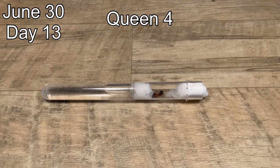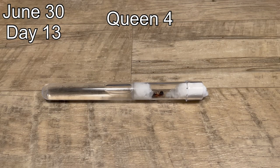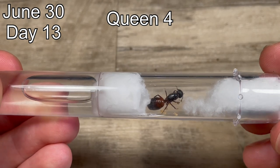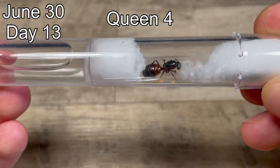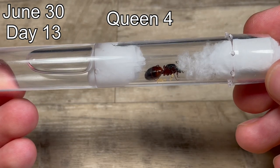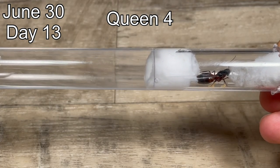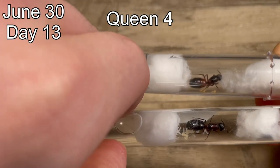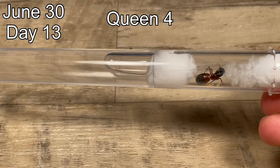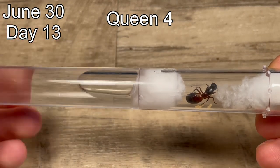Here we have queen number four. She is in an Ants Canada test tube setup, which is a pretty good test tube because of its non-rolling features, but the problem is that it's plastic. You can see there are cracks along the side, and with use comes more scratches which means less visibility, especially when filming. Something interesting I noticed is that her eggs are a lot more orange and also a lot bigger than the other species. She is also doing very well overall.